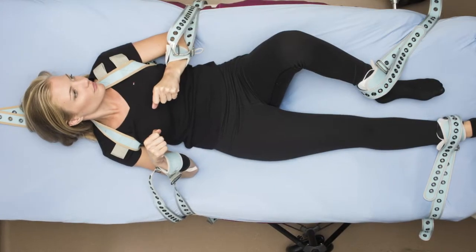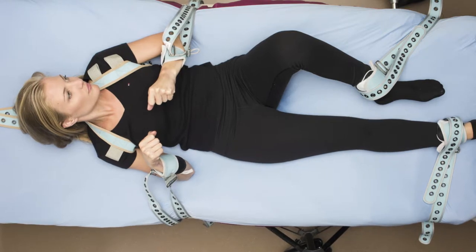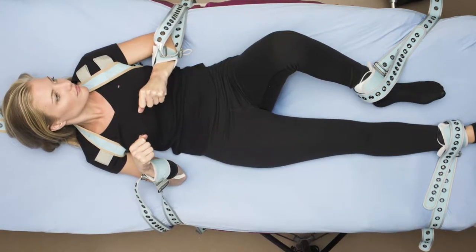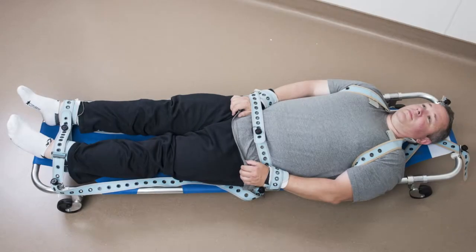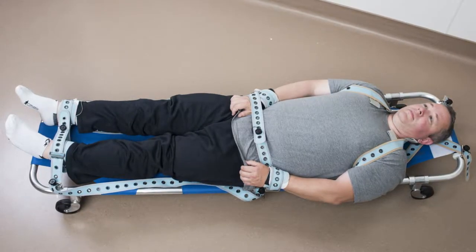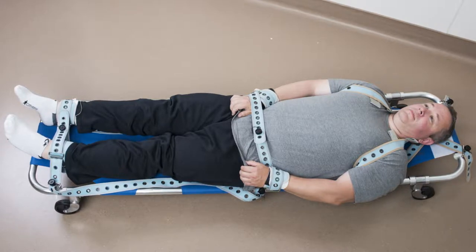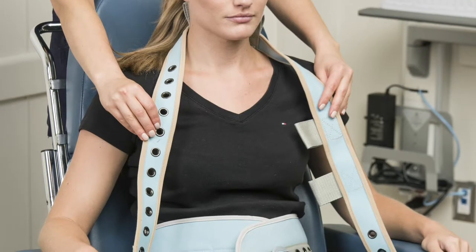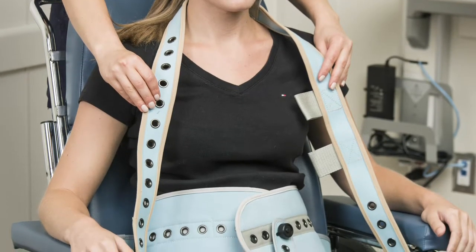Although restraints are used as a last resort, they may be necessary for patients who are at risk of endangering others or themselves. When they are needed, the objective is to apply the least or minimal restraint. Penel uses a three-stage approach to achieve clear objectives at each stage, eliminating chaos and allowing for clear decision-making.